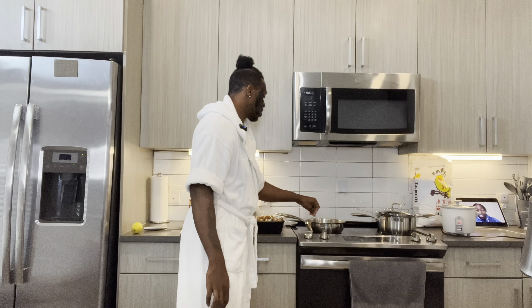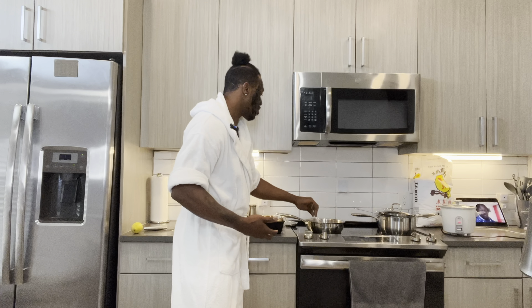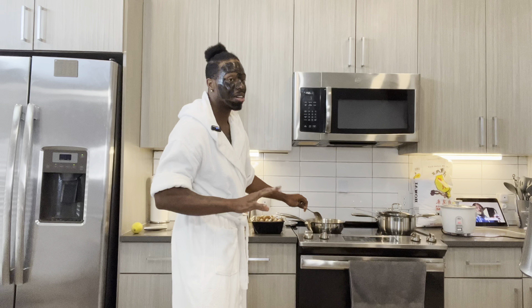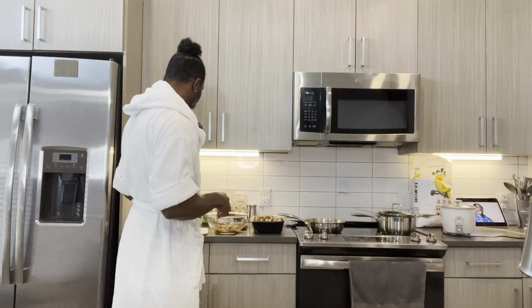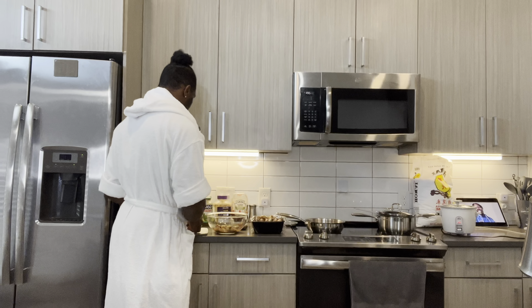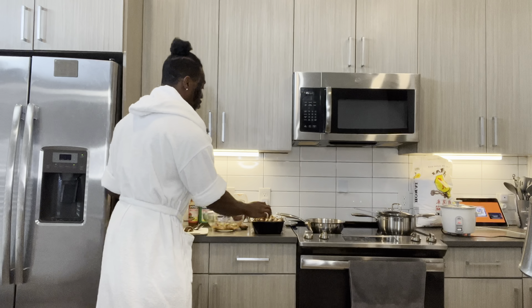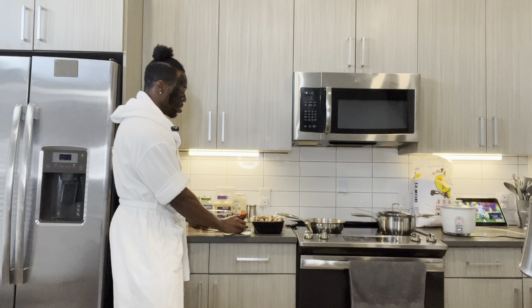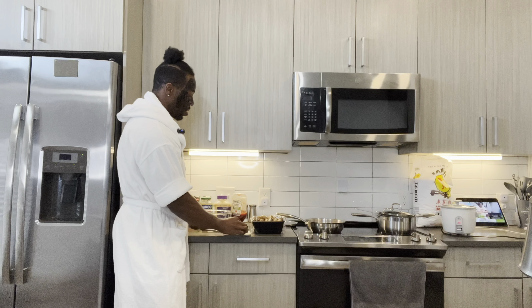Now we're going to mix this together, get this sauté sauce going. It's a different sauce — a curation that I am making. Now I'm going to cut up a few mushrooms. I'm going to show y'all — I've got a couple of mushrooms to cut up. That thing is already smelling so good — I kid you not. I love to cook.